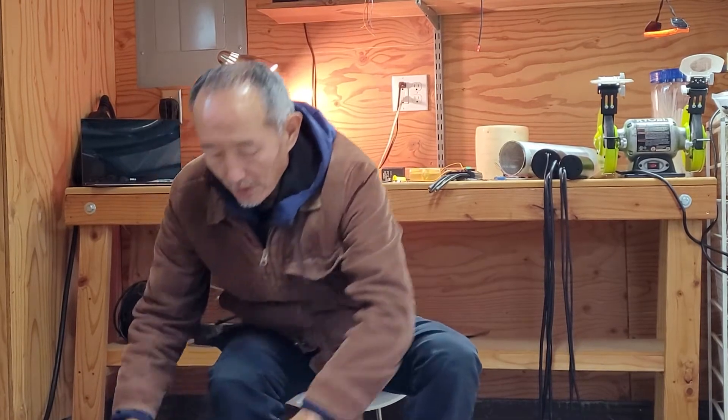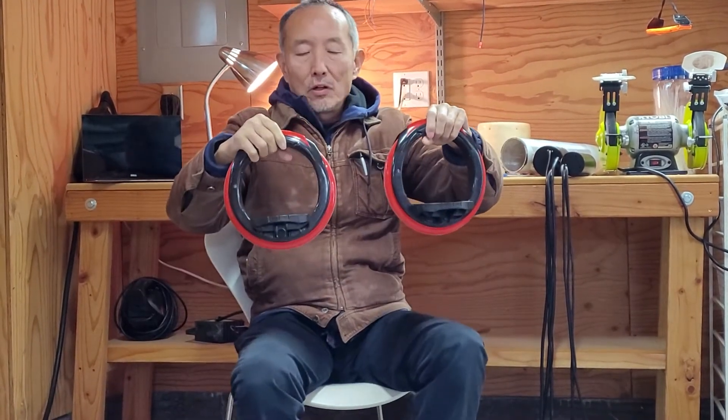Hi, I'm Shane Chen. Long before I invented the hoverboard and the solar wheel, I actually came up with this idea. It's called an orbit wheel.